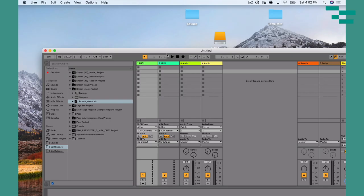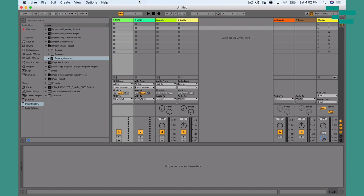The other app I install every single time is BetterSnapTool — a bit of a hidden gem. What it allows you to do is easily take a window, drag it up to the top, and snap it to be full screen. This saves me so much time working with Live, moving between programs or windows, and allows me to get a full view of a window in any program.